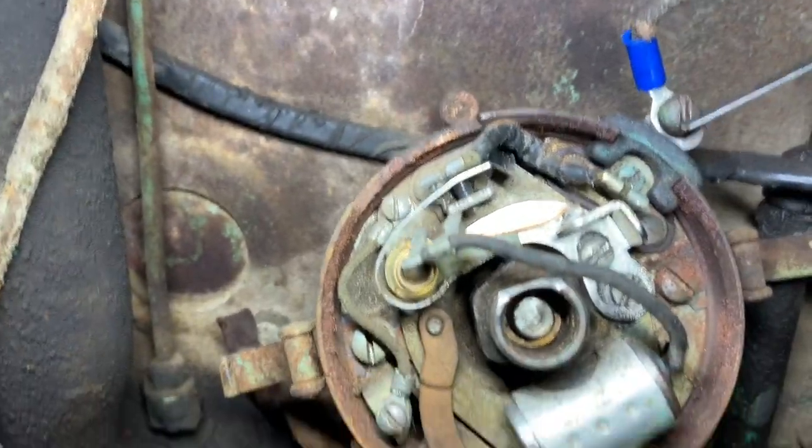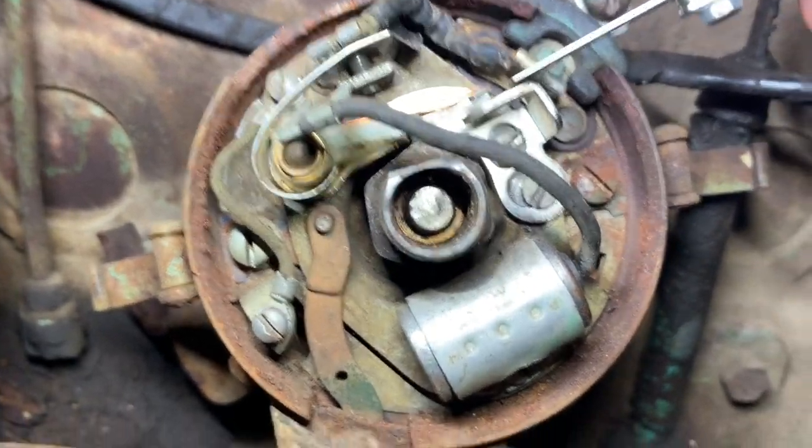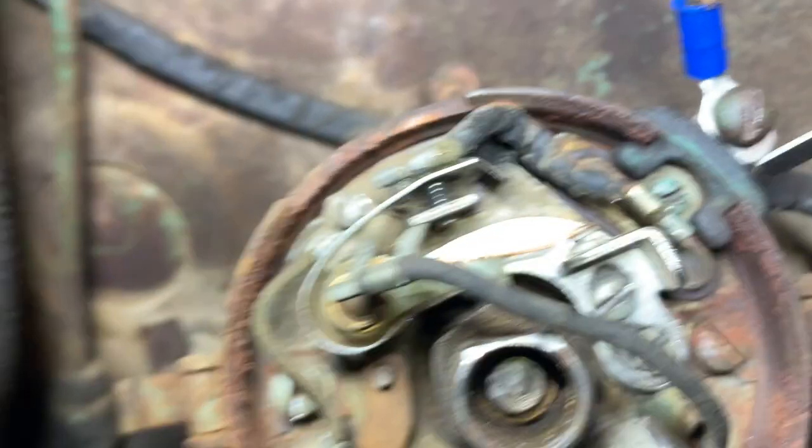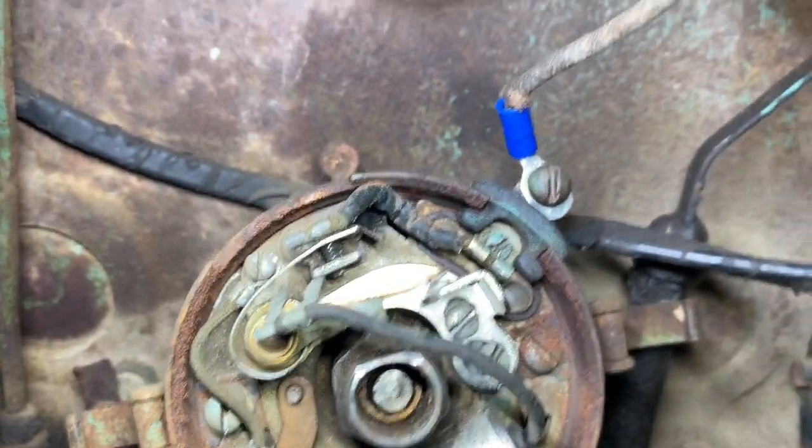So we got our points gap set properly now — we no longer have that giant gap. Hopefully this should do the trick, but just to be safe, we're going to replace the condenser.